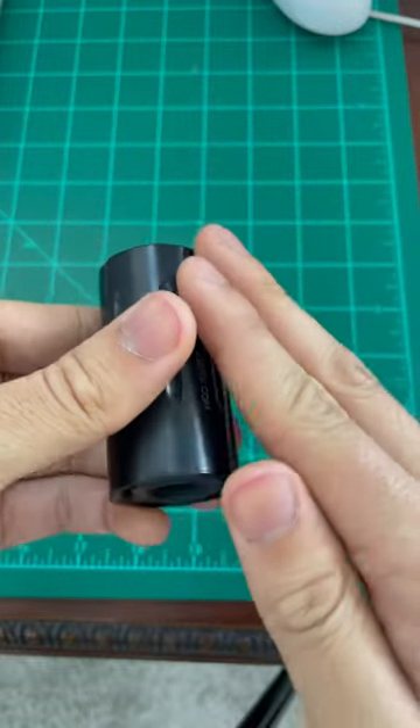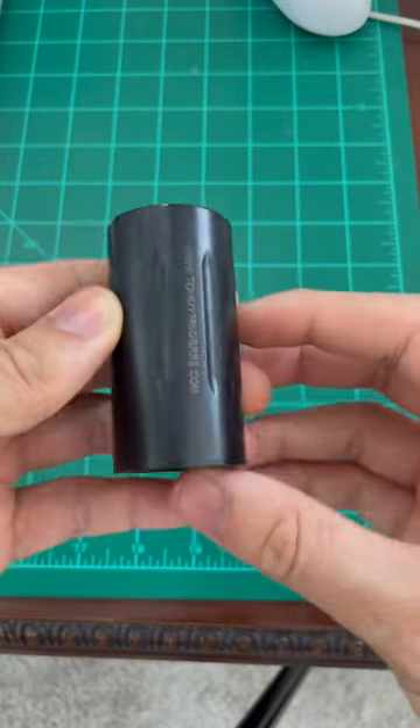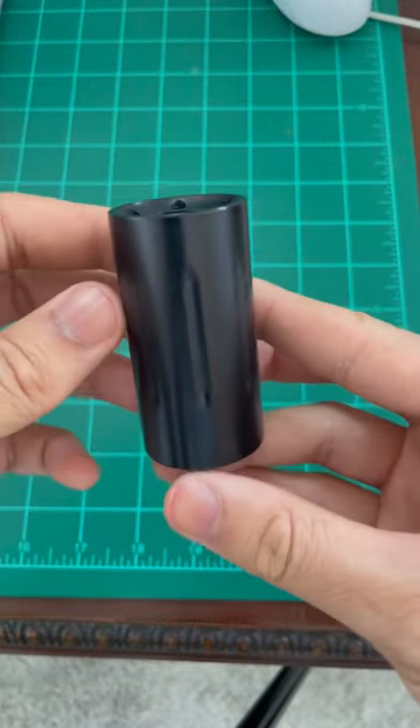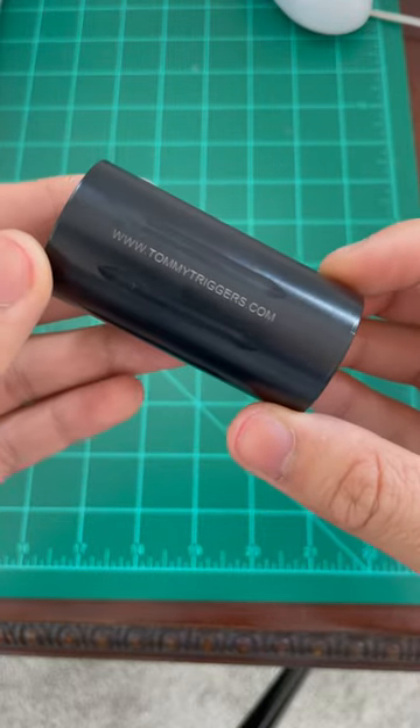it directs the blast forward as well as the sound, so all your shooting neighbors are going to be a little bit happier with you. They make these in 5.56 and 308, and you can find this on TommyTriggers.com.